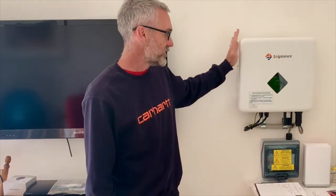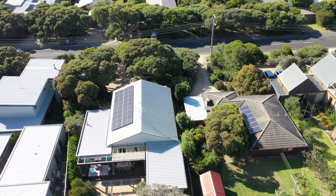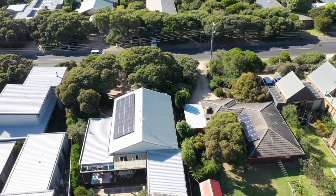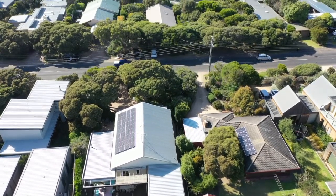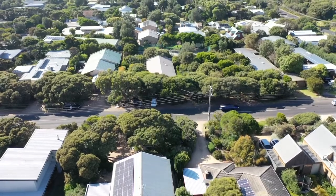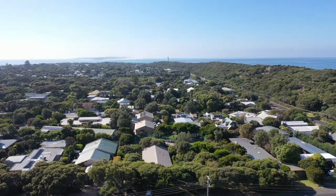We've got these inverters available at Solar Batteries Online, and they do have a hybrid range coming very soon. On the roof here we've got some 370 watt Trina panels, so about 6.6 kilowatts on the roof in beautiful Point Lonsdale. That's our little job with the Solar Planet inverter.